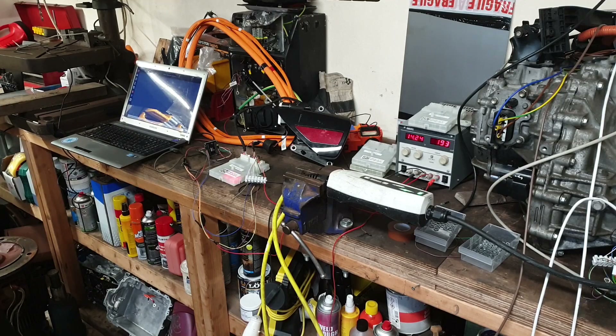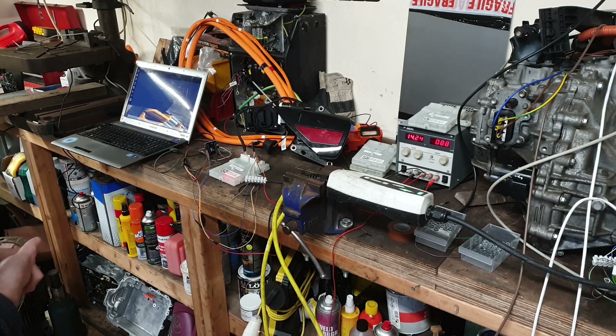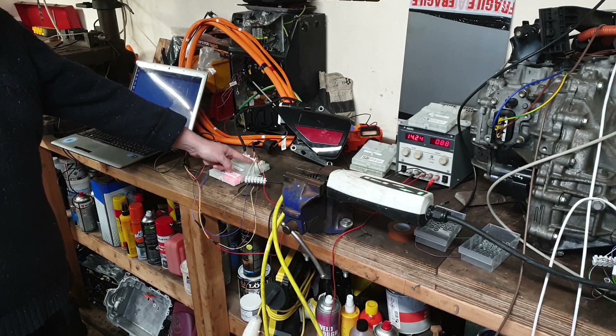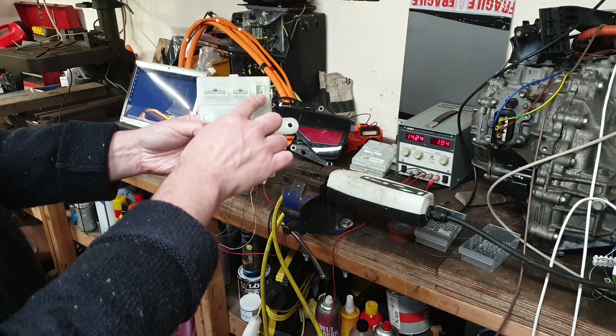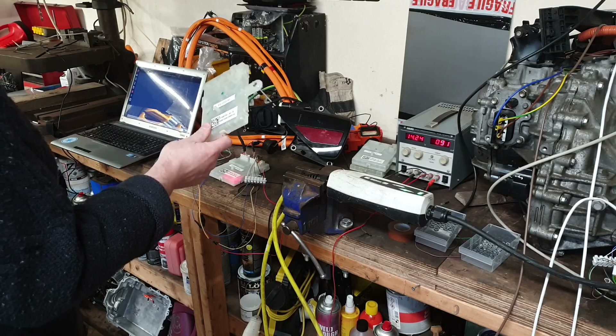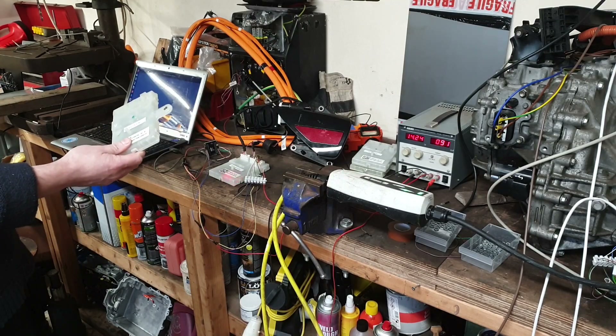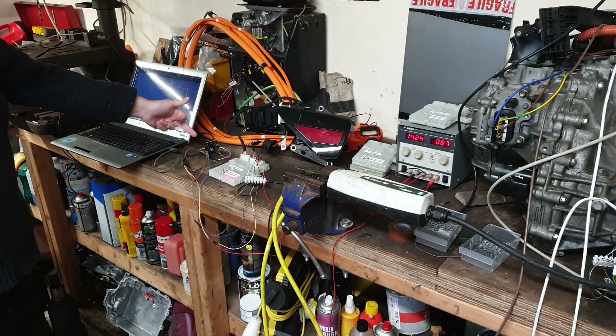Matt and I have been working away on the Model 3 charge port stuff — well, mostly Matt, I just test things — and pleased to say that we have got success here, both with his US charge port ECUs and my EUCC version. I now actually have the correct plug for the car side of the ECU, and also got a second ECU — one of them is actually from a UK car, a UK CCS-equipped vehicle.